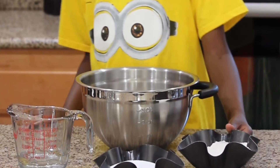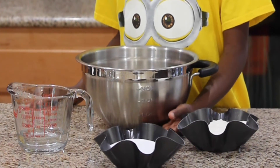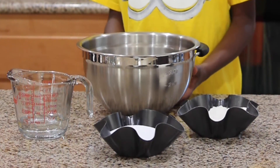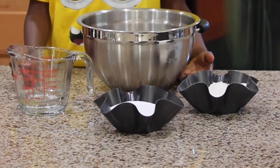Here's what you'll need. You'll need one cup of all-purpose flour, one cup of salt, a bowl to mix it in, and a half a cup of water.